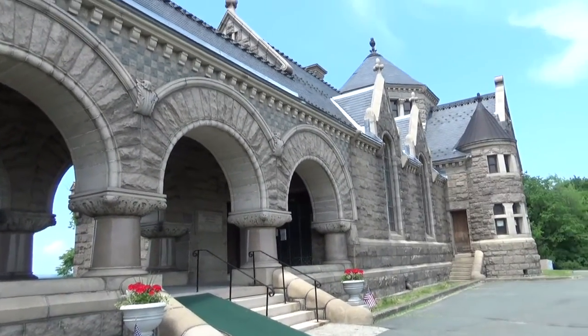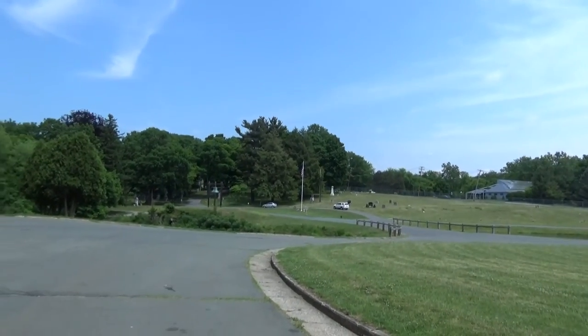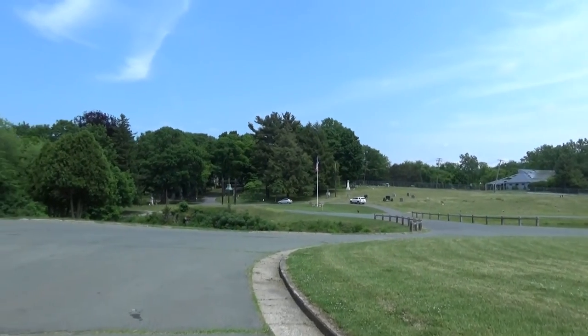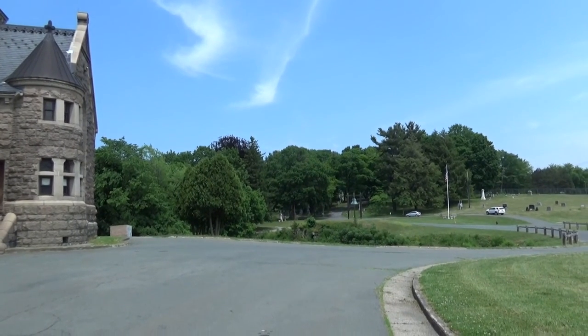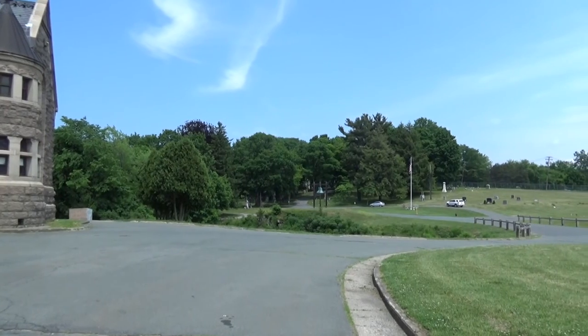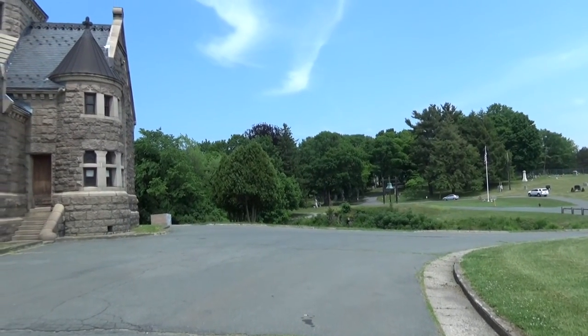So we are here at the Oakwood Cemetery in Troy, New York. And this place is immense. So I'm going to pick back up a little bit later. We're going to do some walking around, and I'll see if I can get some nifty photos and some video footage here for you guys of this awesome cemetery.